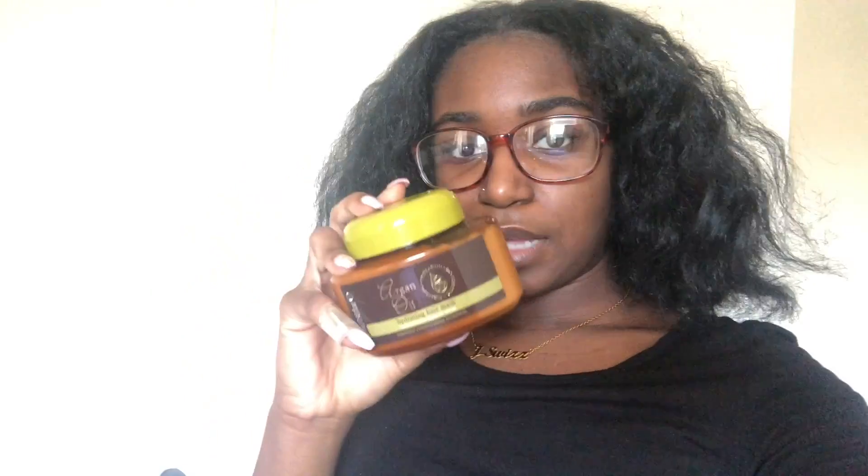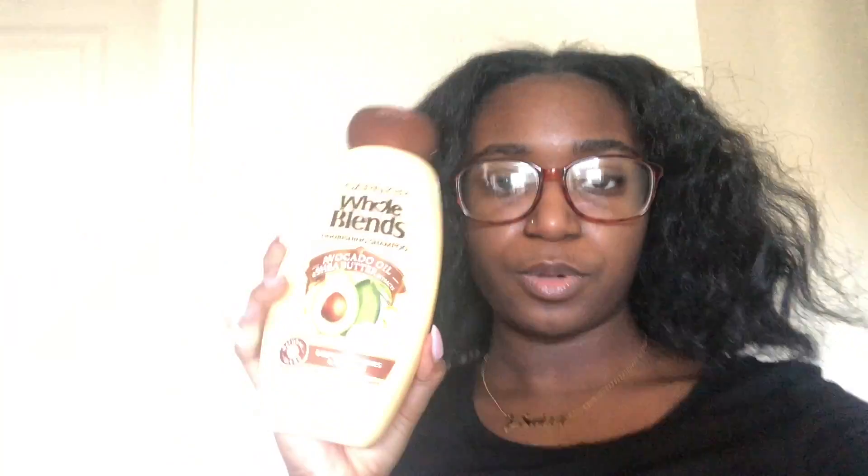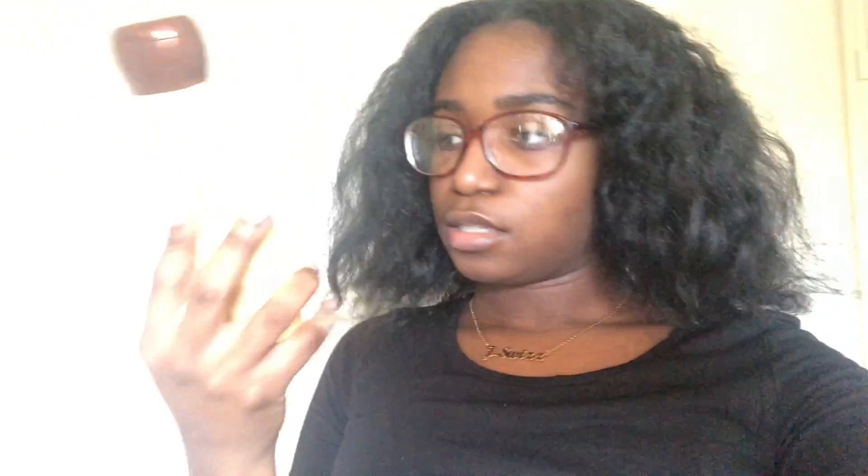So this is a hair mask I want to use — I've had it for a few months but never actually used it. I want to try it out today, but the directions say I have to shampoo first, then apply the mask, then wash it off and condition. So we're going to start off by shampooing. This is the shampoo I've been using lately — the Whole Blends nourishing shampoo.